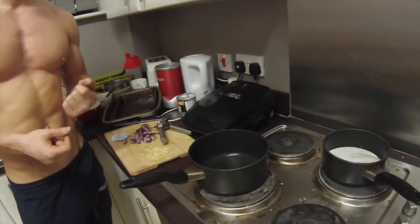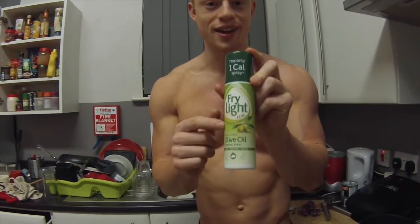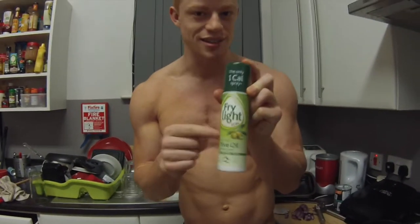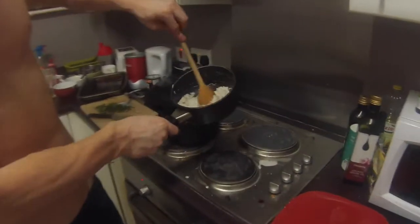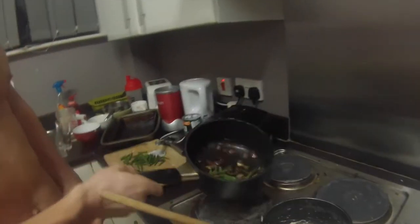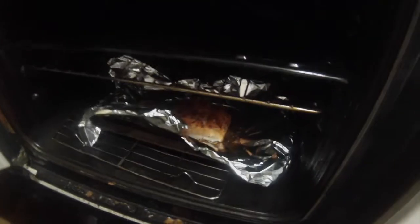I'm just going to mix that straight into the rice with the salmon and that's my meal over and done with. I use this as oil, guys — you all need to get this, this is genius: one calorie spray. The coconut has all cooked off. I've also put a few garlic cloves in there. Vegetables are just onions, garlic and some green beans. My salmon probably has one or two more minutes left.